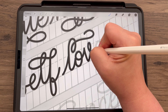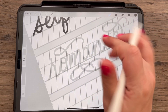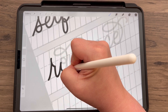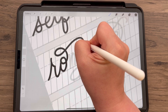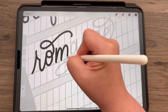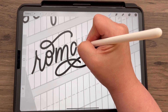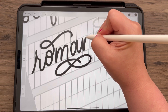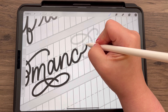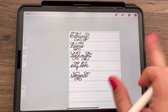Let me know what you might want to see different — do I go too slow, do I go too fast, do you want the camera at a different angle, is my hand in the way? Let me know what could be improved, or if you have suggestions for what sort of sheets you want. Right now it's five words in five different styles, themed to the month. But they don't have to continue to be that — it could be a specific style, or maybe there's one style you want a bunch of practice sheets for.